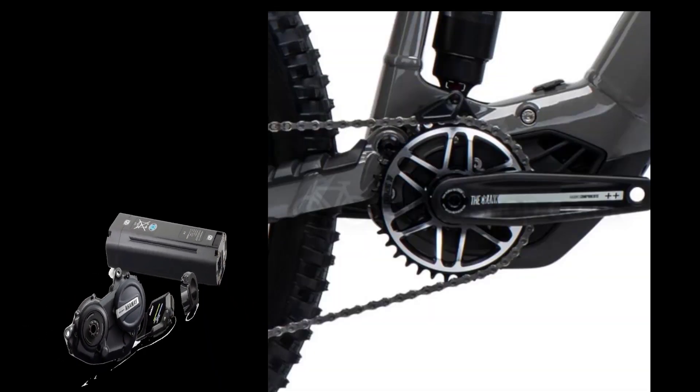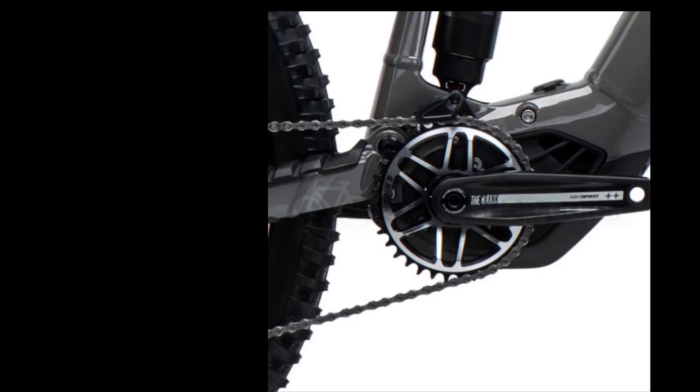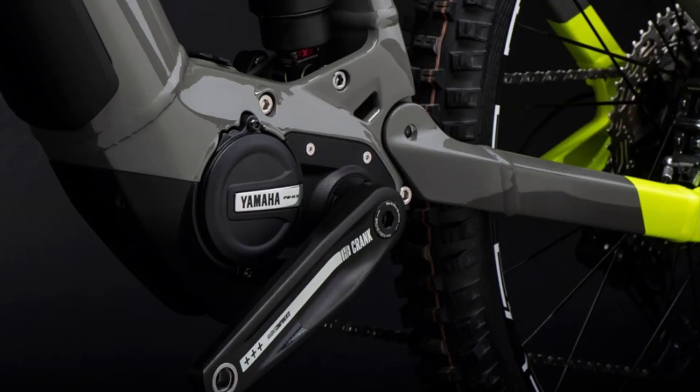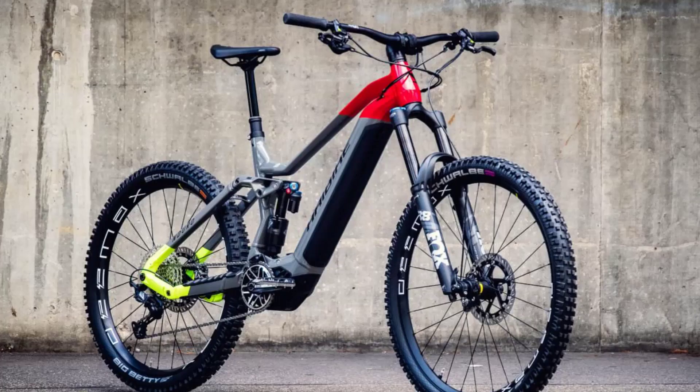The new Yamaha remote on the HayBike Enduro 7 is small and discreet, offering the bare essentials with just three buttons. The new Yamaha display provides all the basic data such as battery level and support mode in a compact format.